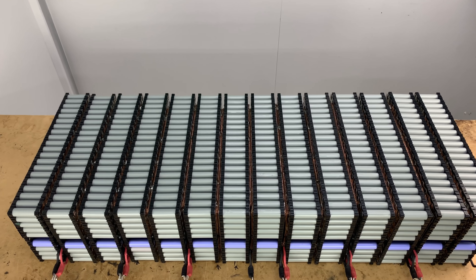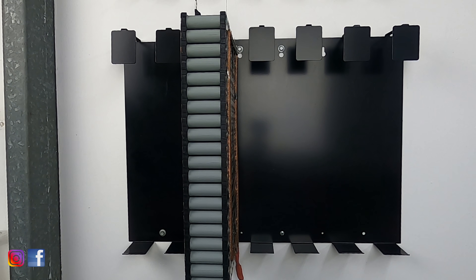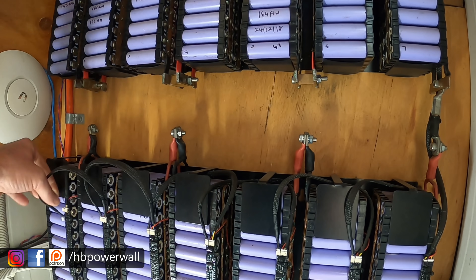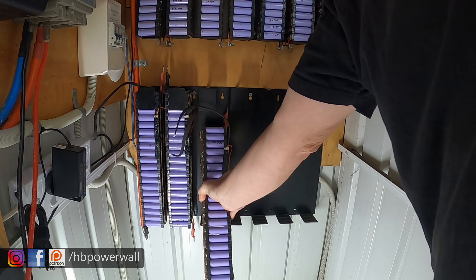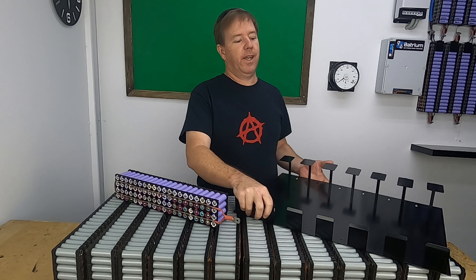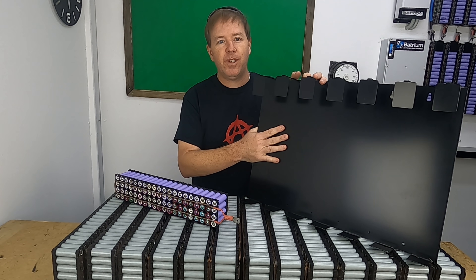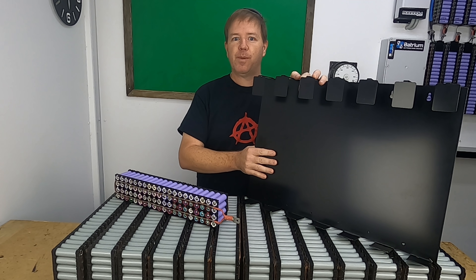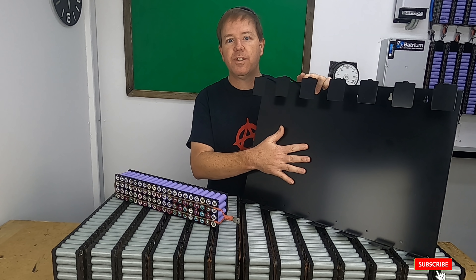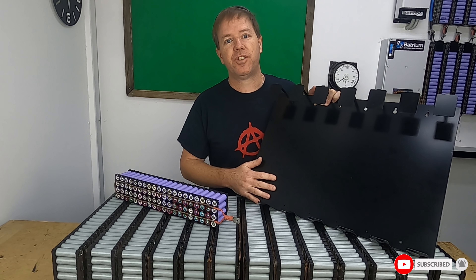The batteries look good, but how will they be installed? The batteries will be attached to the wall in one of my Powerwall mounts. These mounts were custom designed a few years back with a little bit of input from the community. I'll include a link in the description below with all the CAD drawings so you can make these yourself, have them manufactured, or change the design to your needs.